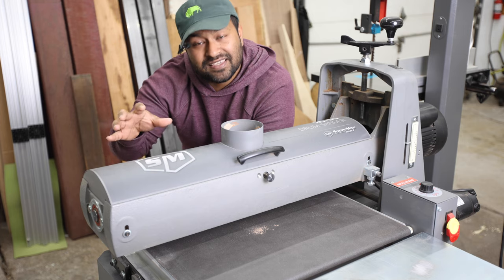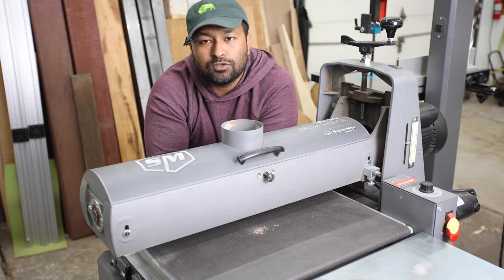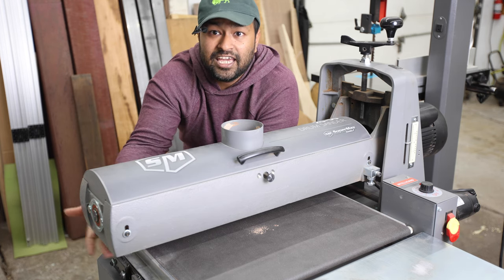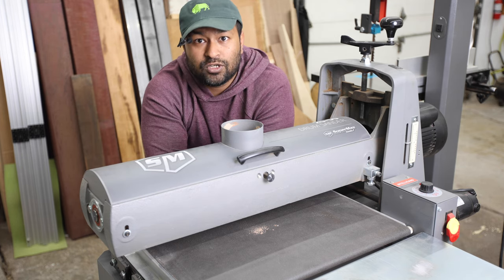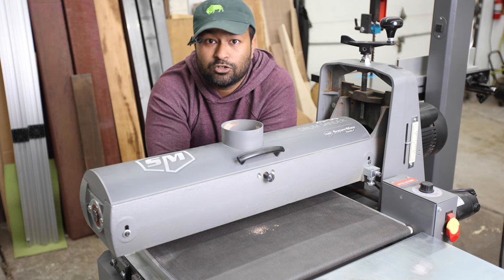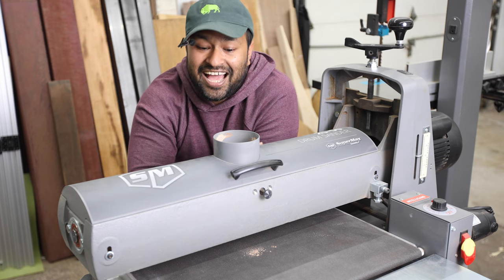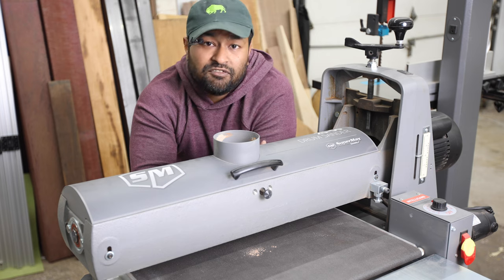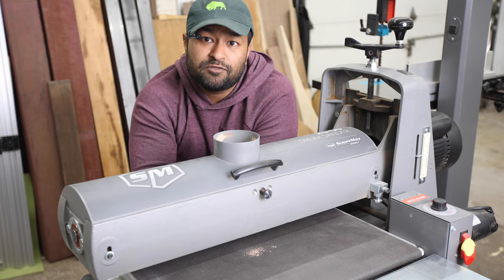The last tool in the center of my shop is the Supermax 2550 drum sander. It'll let you do 25 inches in a single pass, or because of the cantilevered open-ended design, up to 50 inches in a double pass. So you can do anything from a small cutting board all the way up to a tabletop. I use a drum sander at every single opportunity I get because they are a fantastic finessing tool for thicknessing, and it also lets you do end grain. It's just a wonderful tool.